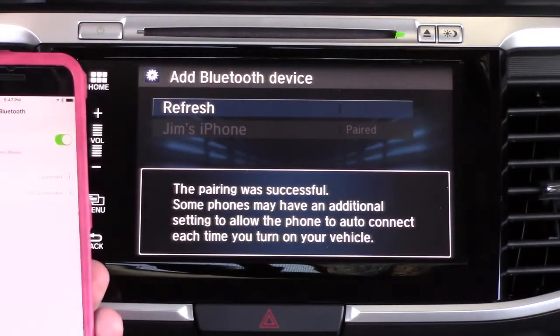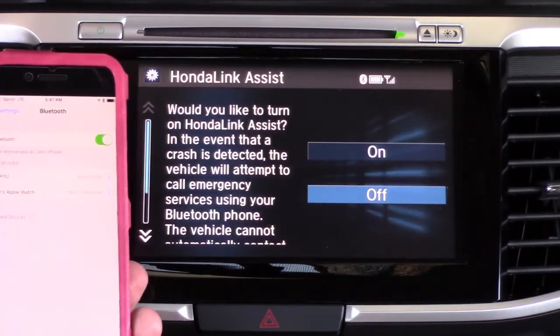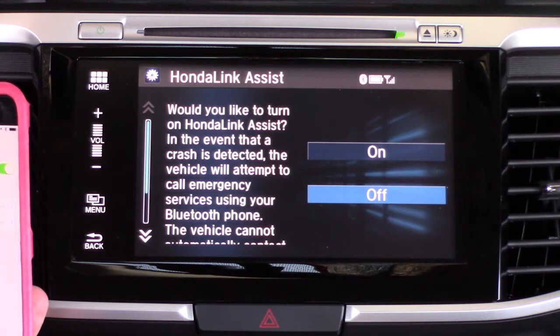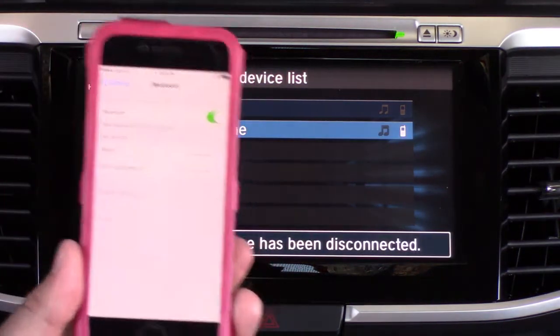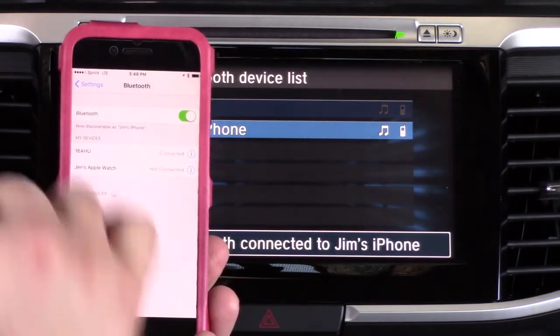You're going to see a couple of notifications. You'll get one on the car's display about HondaLink Assist — this is a safety system. In the event of a collision it will attempt to call out to emergency services from your phone, so you want to go and hit that and turn it on.